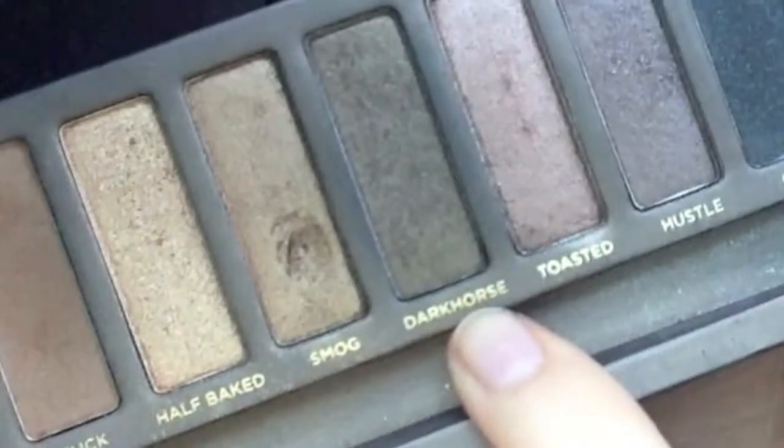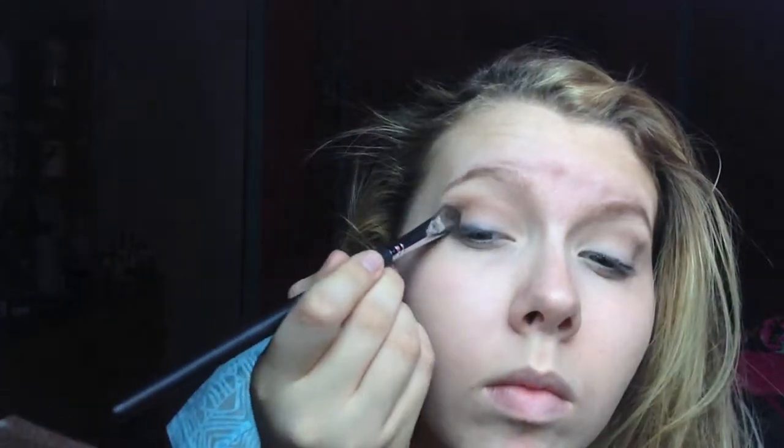Then I'm going to be taking Dark Horse from the Naked Palette and I'm just going to be putting that on the outer line. And then I'm going to be taking the EB-09 brush and blending that into the outer V so it's not a harsh line.